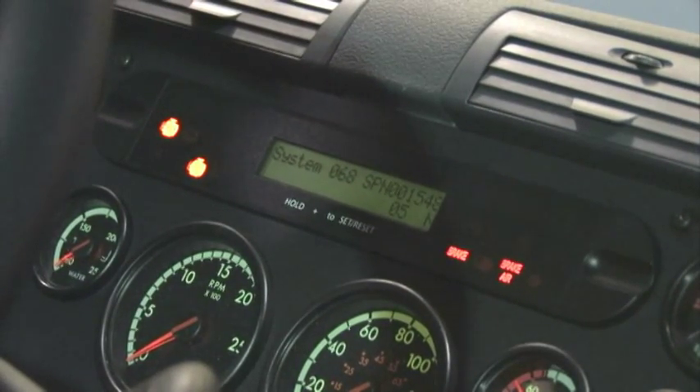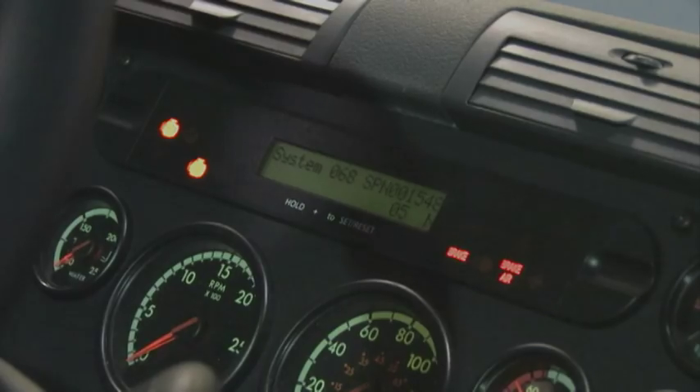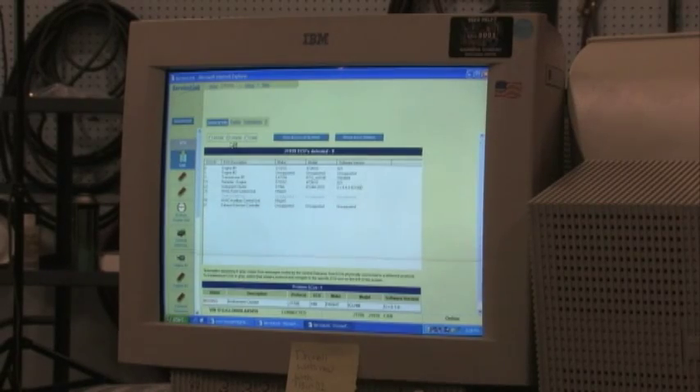Check for fault codes on the dash display. If codes are found, connect ServiceLink and resolve the codes. Consult the Cascadia Troubleshooting Manual to repair any faults before continuing.